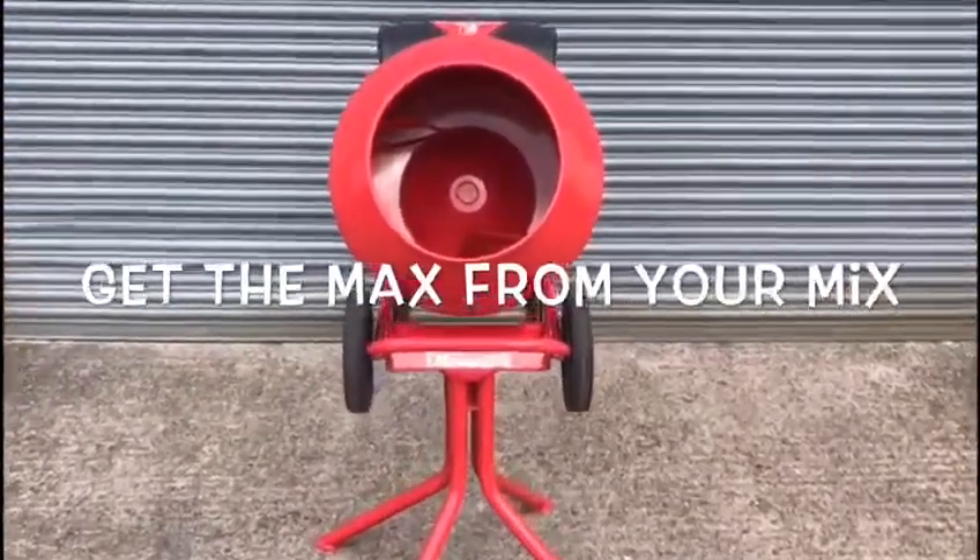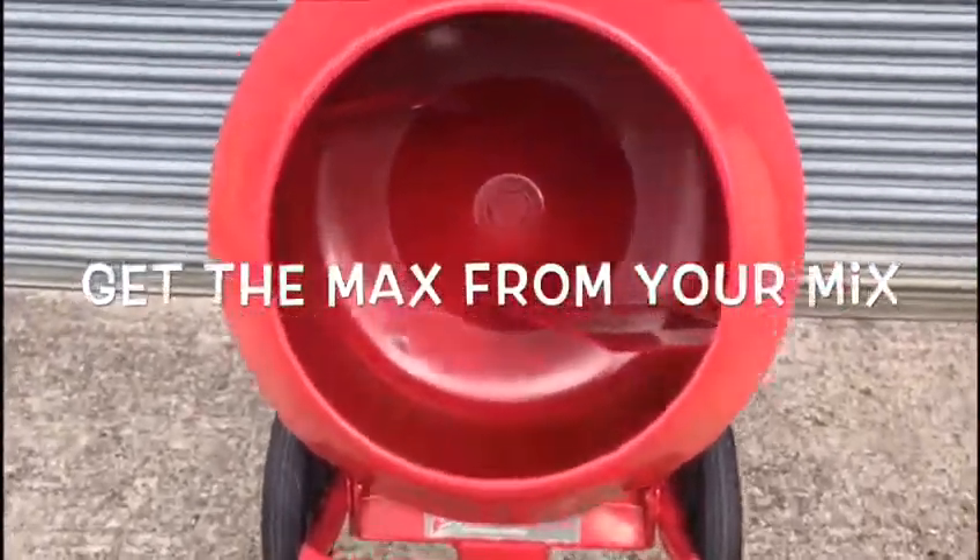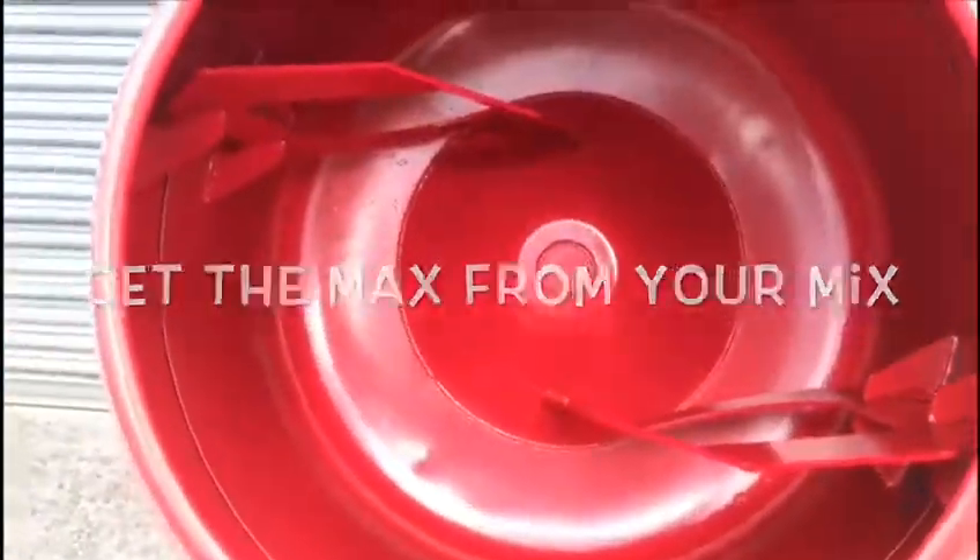So try the Fairport mixer today and get the max from your mix.